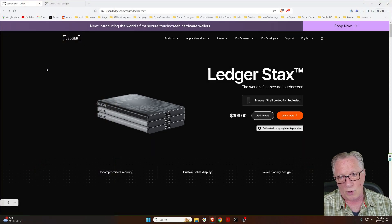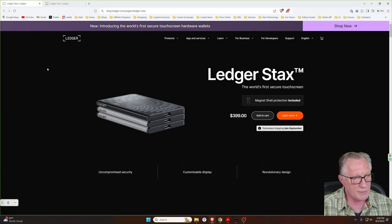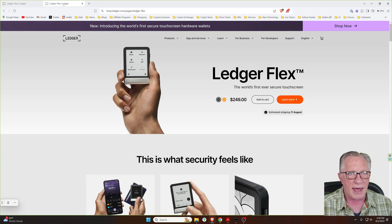The biggest difference, of course, is the price point. The Ledger Stacks comes in at $399, and the Ledger Flex is $249. So, before I get too far into the differences between these two, let's talk about what's the same.